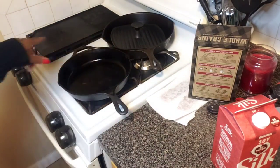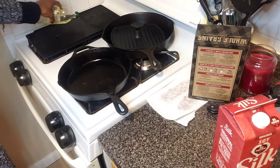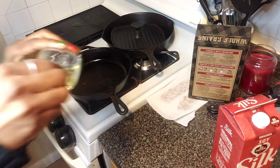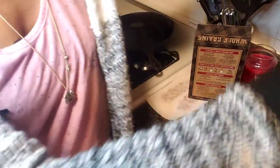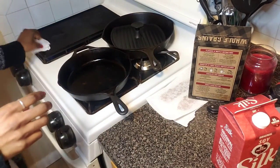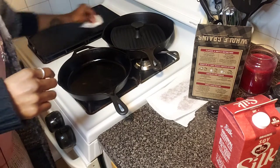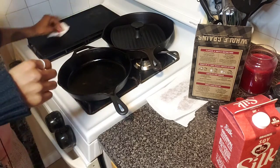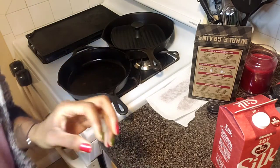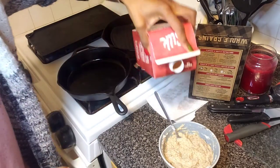For the pancake skillet I'm just going to put a little bit of olive oil in. I'm going to try to hurry because I don't want the skillet to get too hot — then my pancakes will cook too fast. I'll grab a napkin and wipe off the excess olive oil. I'll put this in the garbage later.